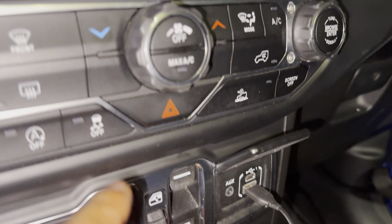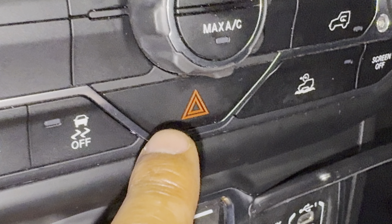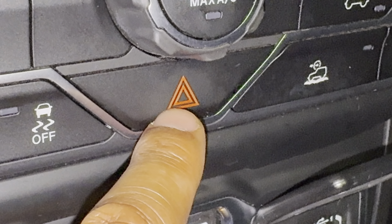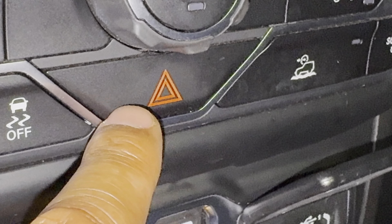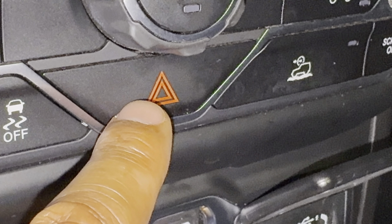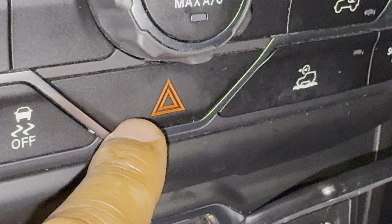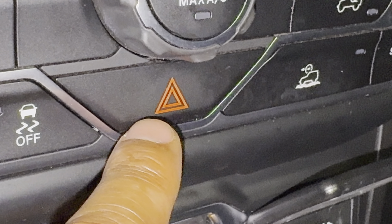Do you see this right here? You see this triangle-shaped thing? It's like two triangles — one in the middle, one on the outside — and it's red. This right here is the symbol for warning lights, also called the hazard lights or hazard flashers.